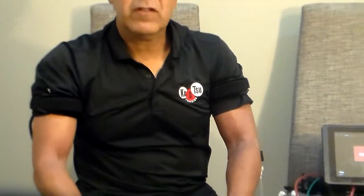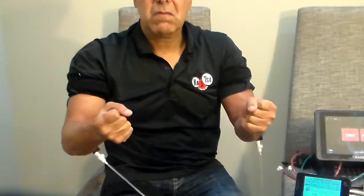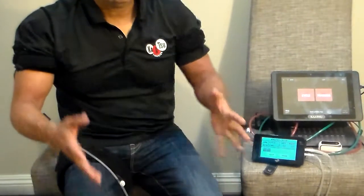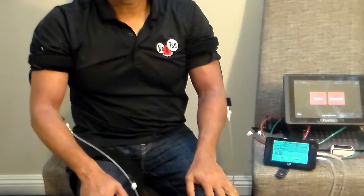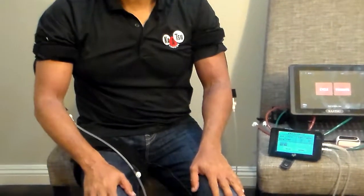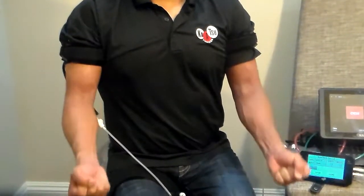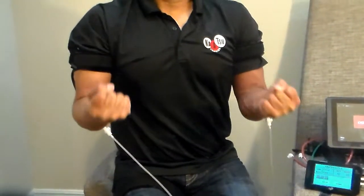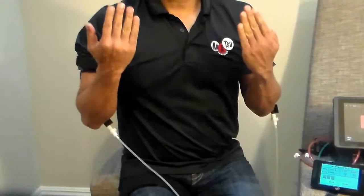I recommend you only do three exercises — very simple. The first exercise is open and close your hands, gently. Very easy. This will go for three minutes and 20 seconds, so you would just do this. The second exercise is bicep curls — very simple, just go up and down. If you feel energetic, you can make a muscle up and down. That will make it more challenging, but you can simply move your hand up and down.